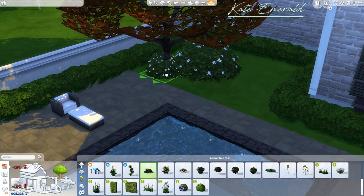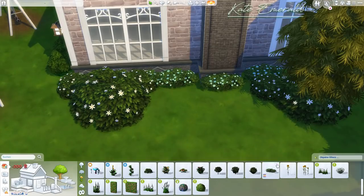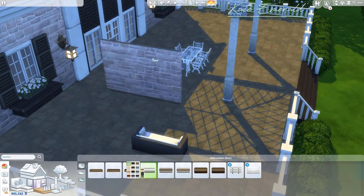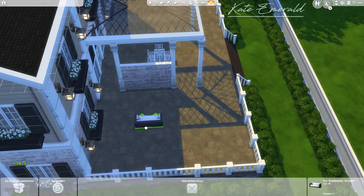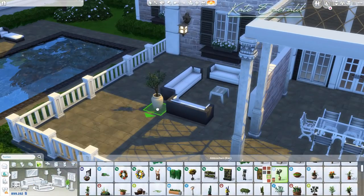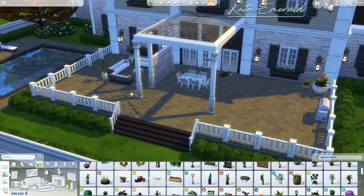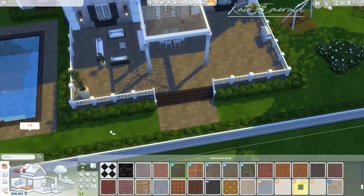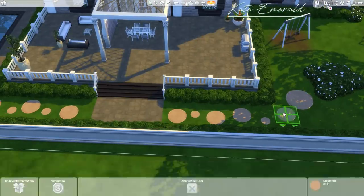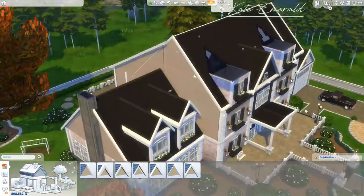In case you want to play with this house or the finished version that ThomasTV furnished, I'll add all the information in the description box below. My gallery ID is Kate Emerald — you'll find the unfinished version there. ThomasTV's gallery name is RealThomasTV1 and you can find the finished version on his gallery. I'm also going to list all the packs I used for this version so you have an overview.